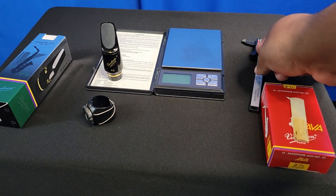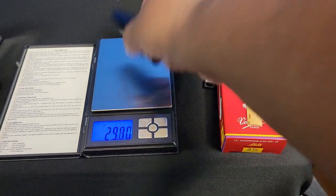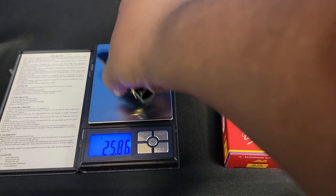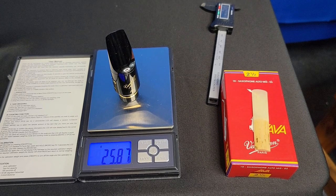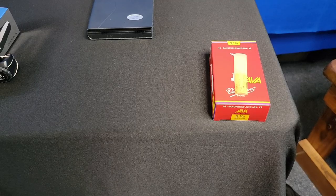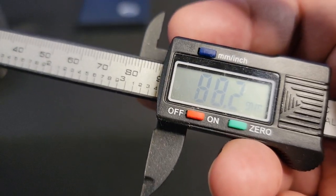I'm going to use this reed in particular — this is the Van Doren red box two and a half. Let's measure and weigh it: 25.87 grams. It measures just shy of 88 millimeters, about 3.4 to 3.5 inches long.